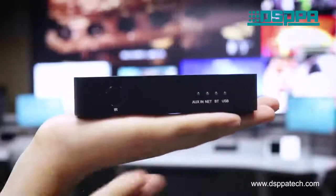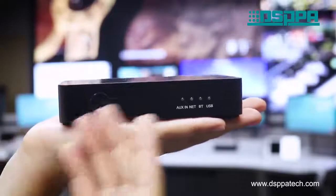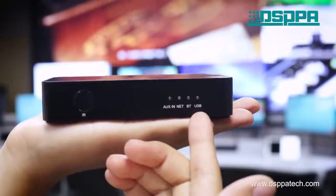On the front panel, we can see an IR receiver for remote control and the main audio sources: AUX in, optical, Bluetooth, and USB.